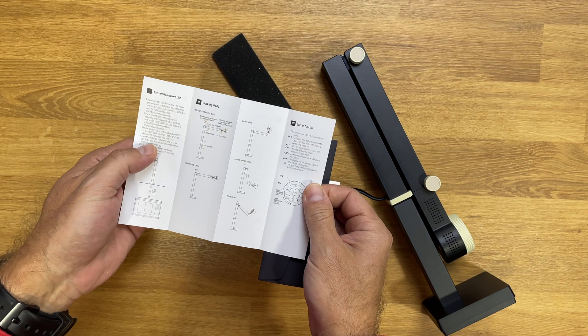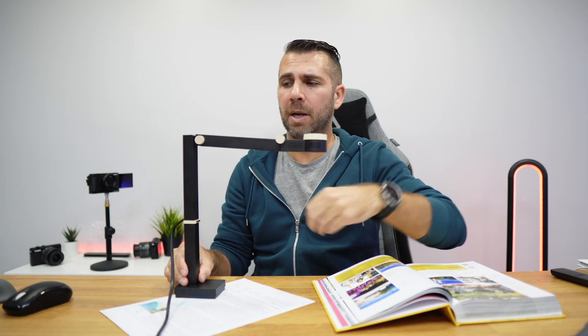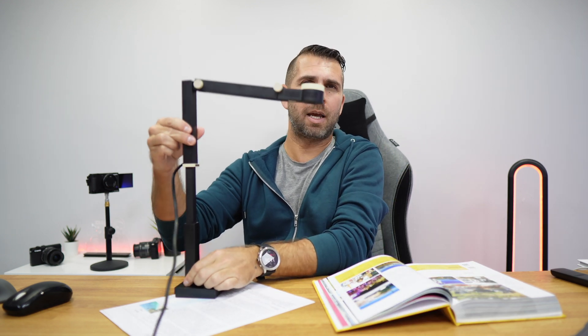One of the things I love are the adjustments. I can put it like this so it will occupy almost no space at all, and then I can put it like this if I'm scanning small things like brochures and so on. If I need more space on the desk I can put it up, and if I want to use it as a webcam I just do like this — and there we go, webcam mode.